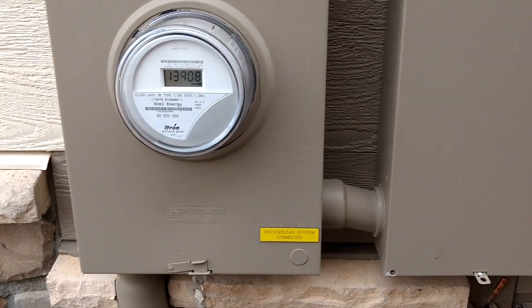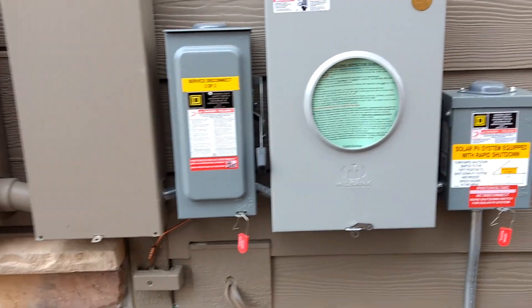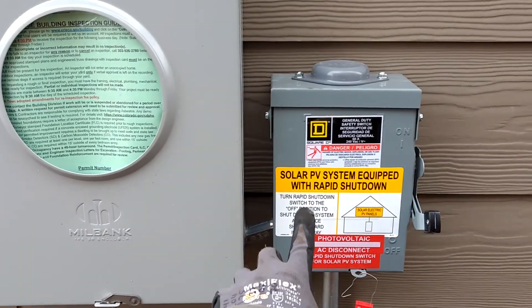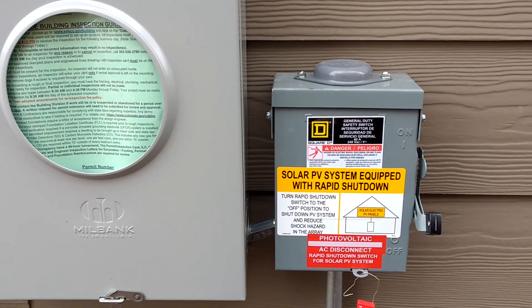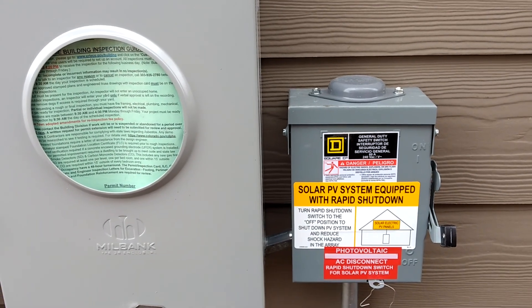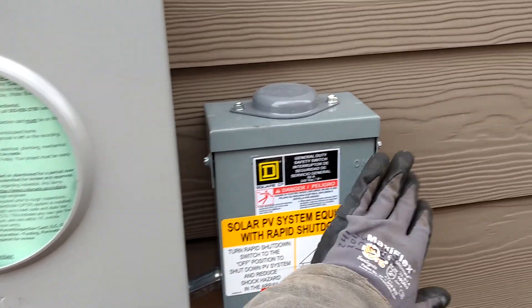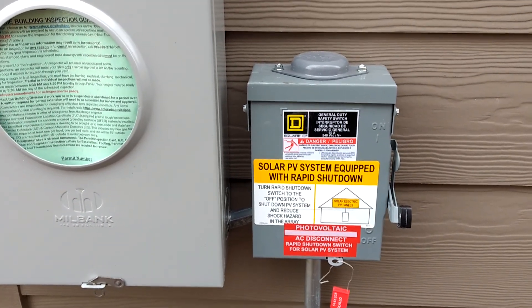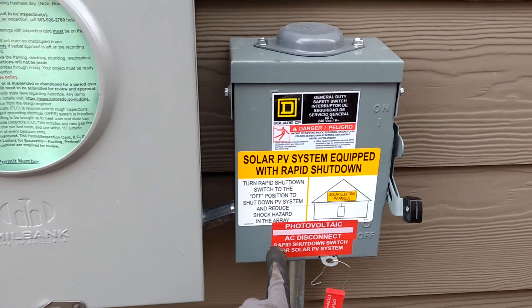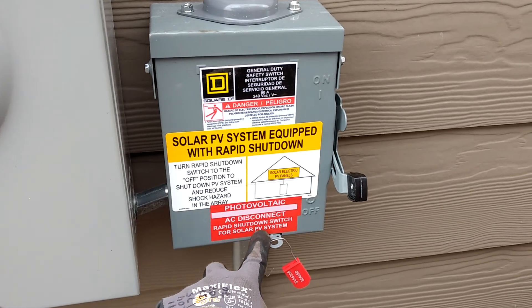Your meter should have a placard that says 'Photovoltaic System Connected,' and some jurisdictions make you rivet that on. One of your outside AC disconnects should have a sign for rapid shutdown. This is so a firefighter can see quickly how to turn off the solar. It's a requirement nowadays to have rapid shutdown enabled for any solar on a house, meaning after you turn off the system, it takes 10 or 30 seconds for the DC conductors from the roof to go under 50 volts. We're labeling our photovoltaic AC disconnect so a firefighter could just hit this switch — this is the rapid shutdown switch.